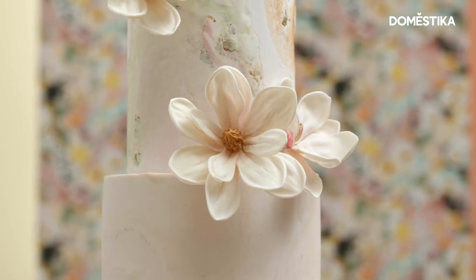Hi, I'm Cynthia Irani. I'm a cake designer. Today I'm going to show you how to shape your flowers.